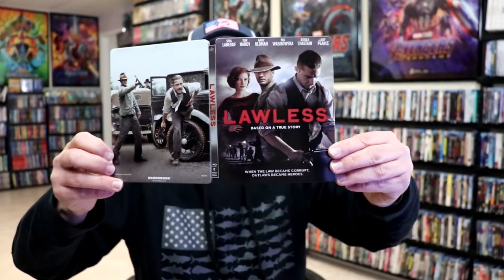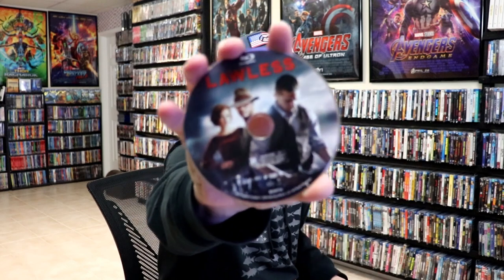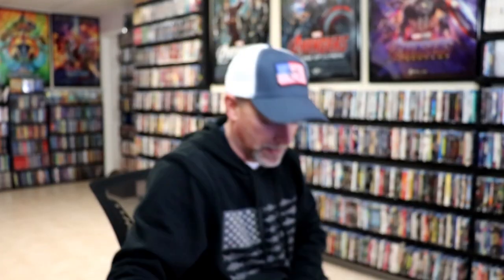There's no embossing or debossing. Not too bad. On the inside we do have our one disc with the same artwork as the front of the steelbook. And on the inside we do not have any artwork whatsoever, which is a shame.